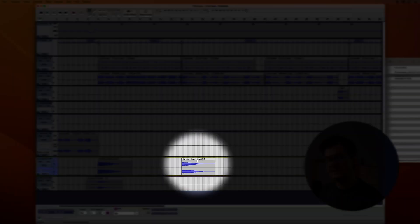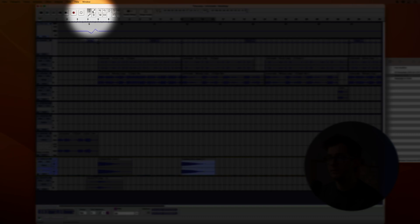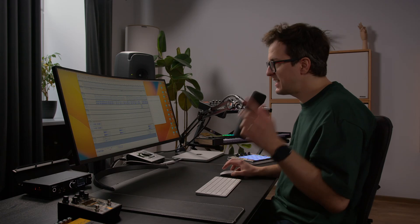So at the beginning of this verse, to me this cymbal is a little bit loud. What we're gonna do — we'll select it, choose the envelope tool right here, and reduce the volume of this sample, just a tiny bit. Let's take a listen.